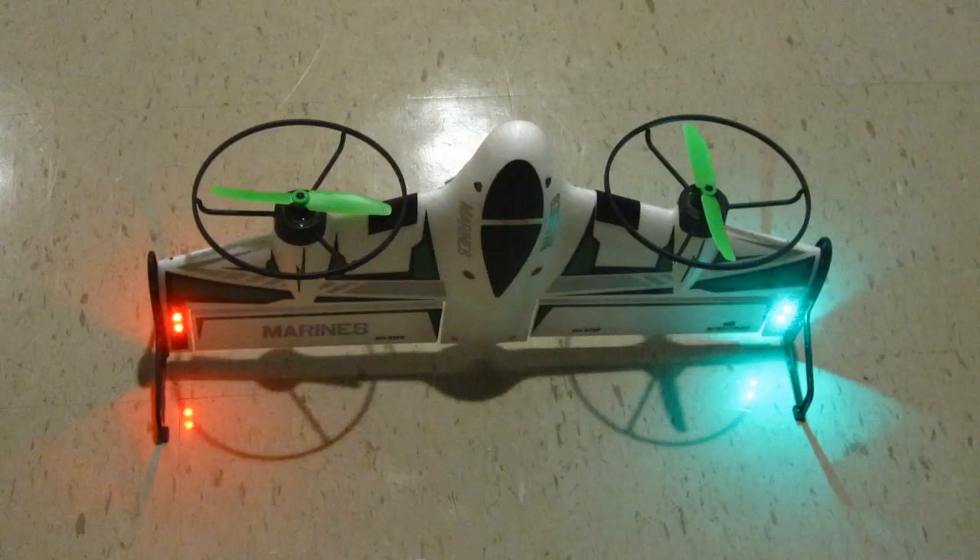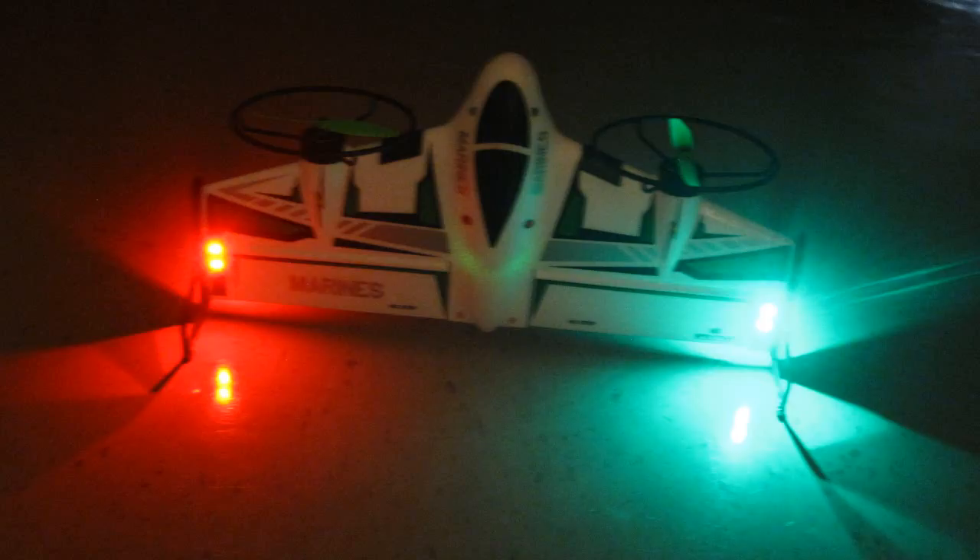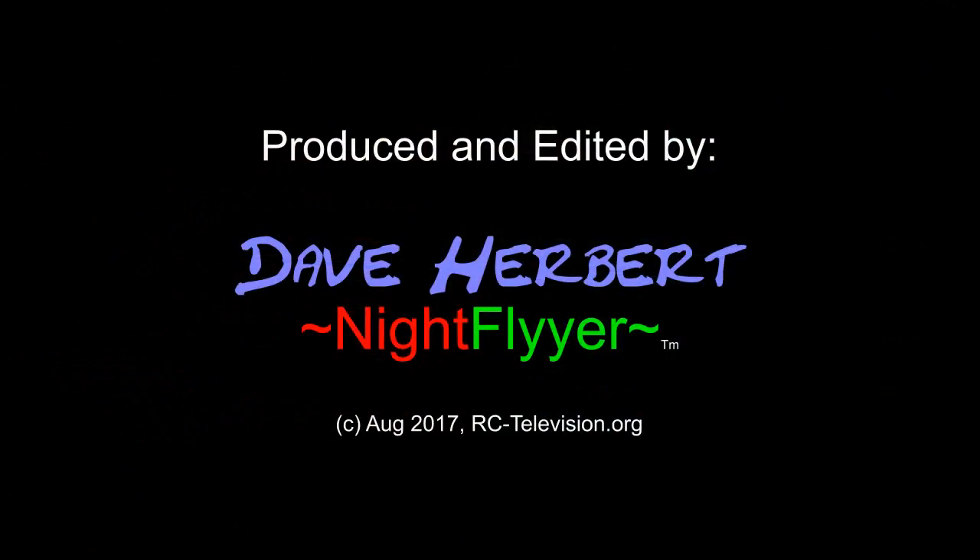Okay folks, thanks a lot for watching. Hope you enjoyed this. If you have a 2S battery and you've got some 12 volt LEDs, that's the way you can do it. There are other ways — you can change the resistors and everything — but that's the way I did it. Take care and happy flying.